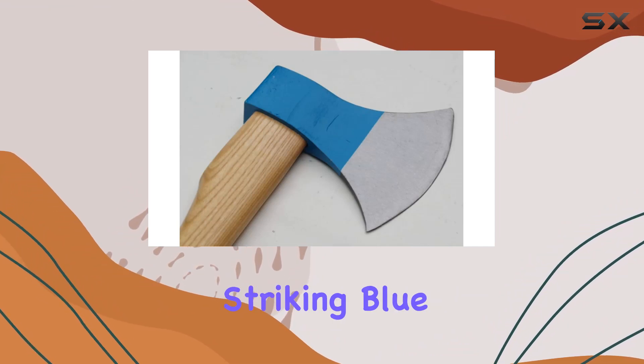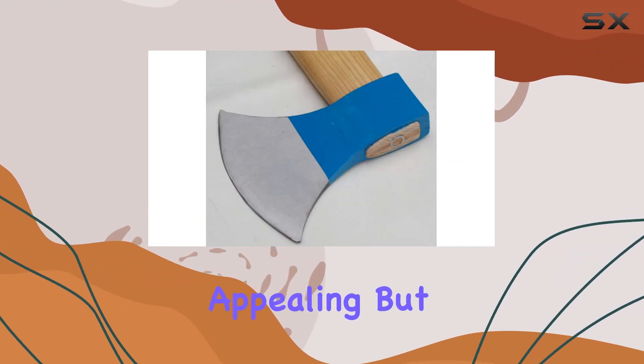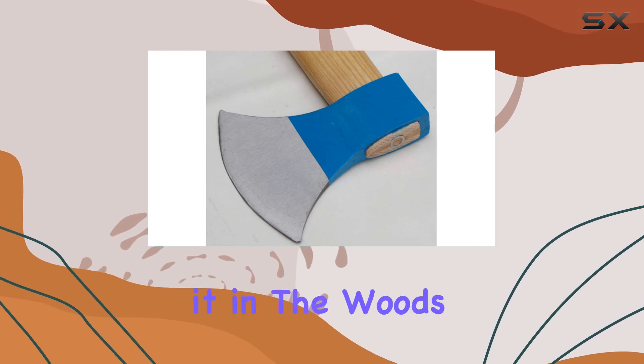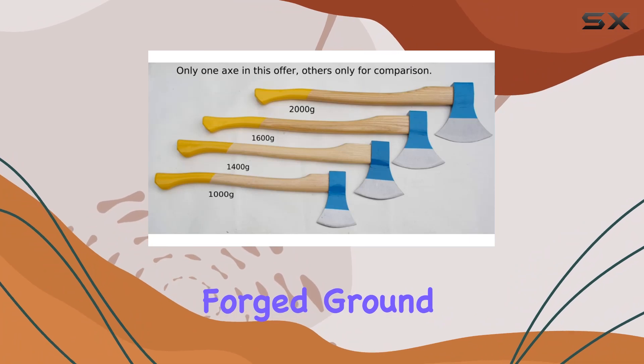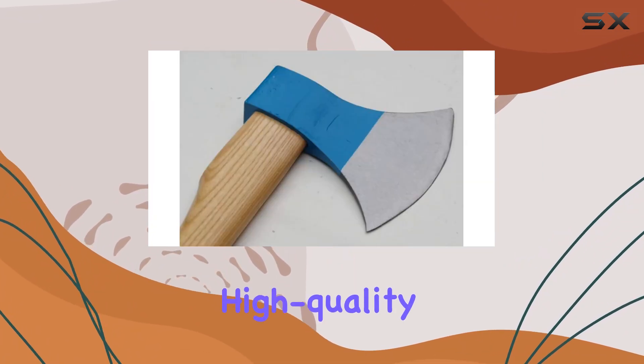The axe's striking blue color not only makes it visually appealing, but also helps in quickly locating it in the woods. The Muller Beaver Axe is meticulously forged, ground, and painted for a smooth, high-quality finish.